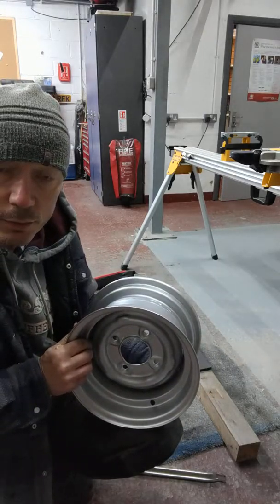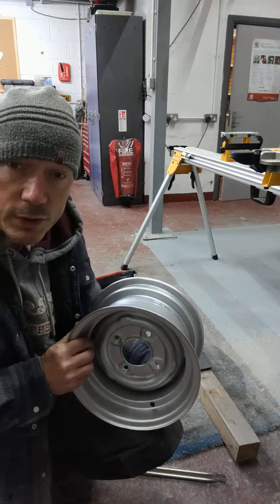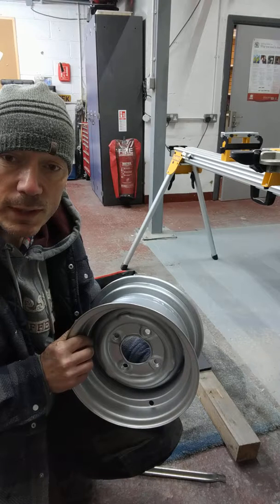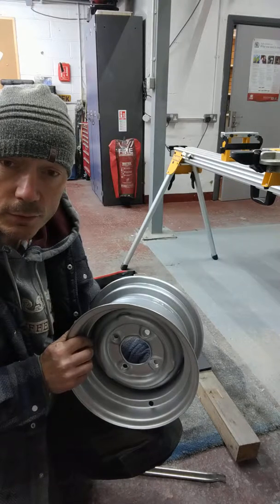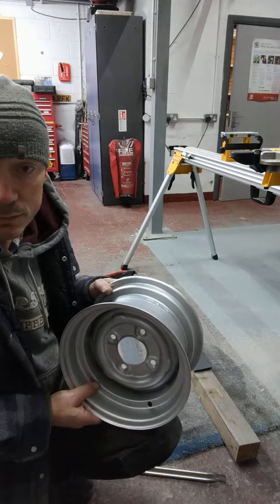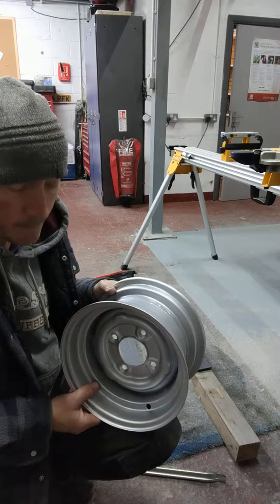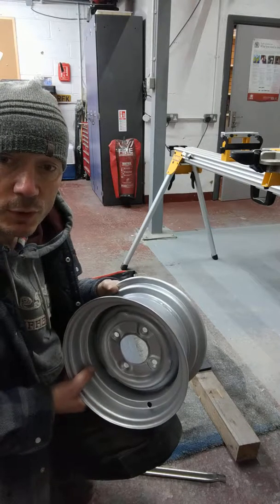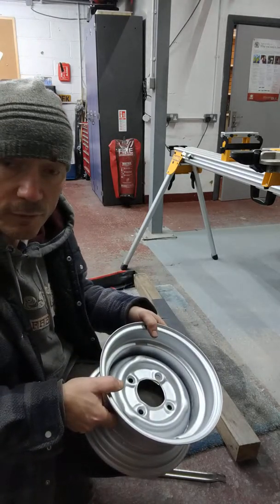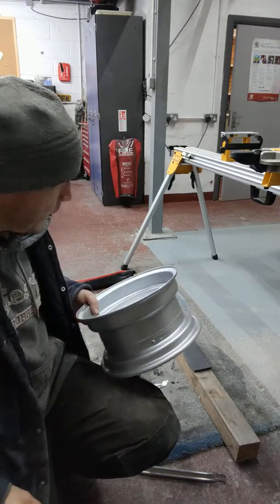I tried to get them done by a local national tyre company, but because I'd purchased the tyres myself it was against company policy to fit customers' own tyres. Which is fair enough, but the tyres I want fitted are brand new but far too expensive to purchase from them direct. So I went to one of our reputable mini suppliers to get the tyres.